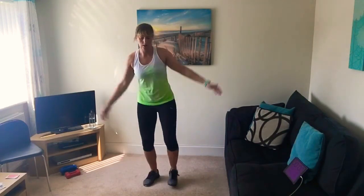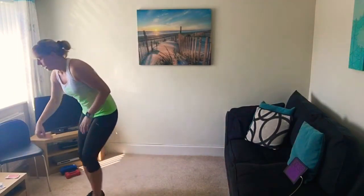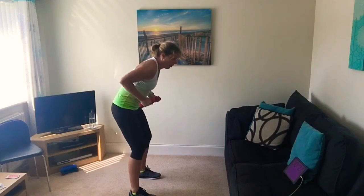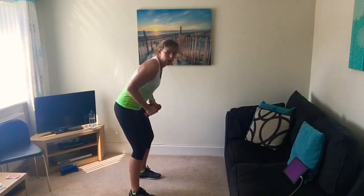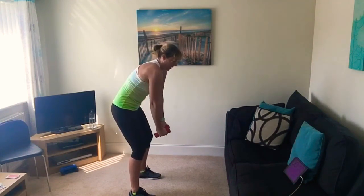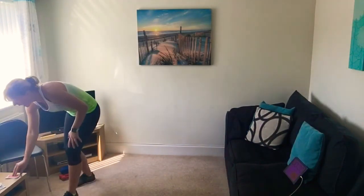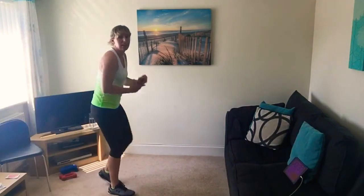Number three — and it's a number six, higher than three — so half stars or star jumps! 10 seconds to go. A little bit quicker. Number six — and it's a number five, lower — picking up our weights for bent over row. Squeeze those shoulder blades together, point those elbows back behind you. This is exercise number 15. Three, two, one.